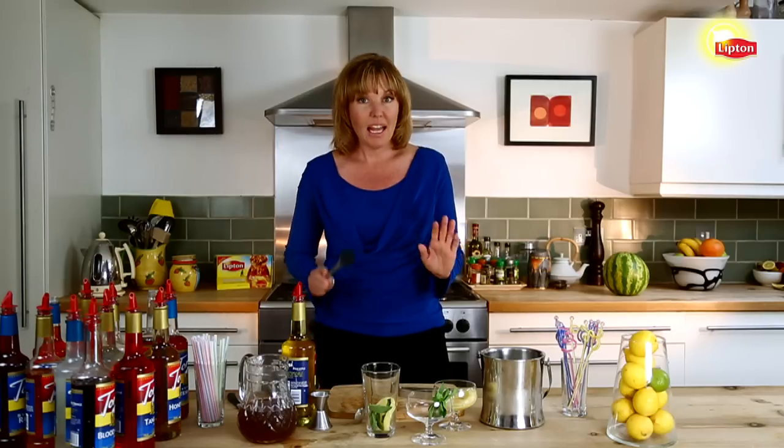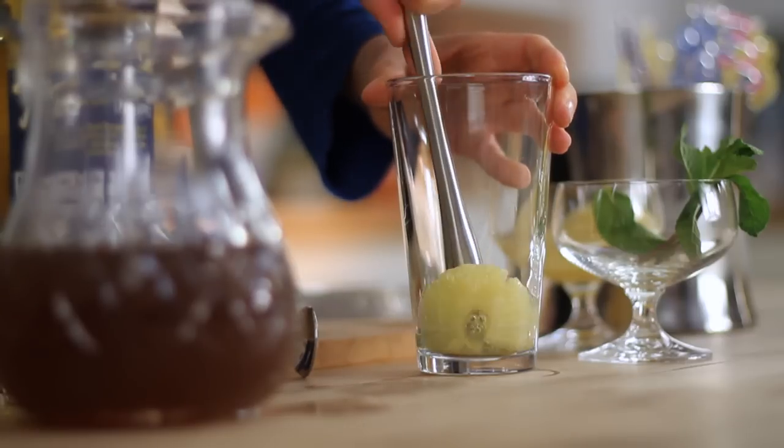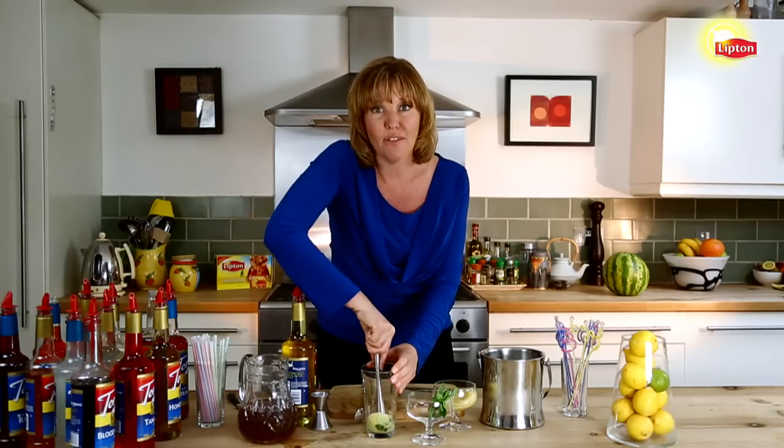A few mint leaves. Now this is a muddler — it's a bar tool that your bar probably has. Just press down gently on the pineapple and the mint, mixing the flavors together and getting a little bit of the juice out of the pineapple.